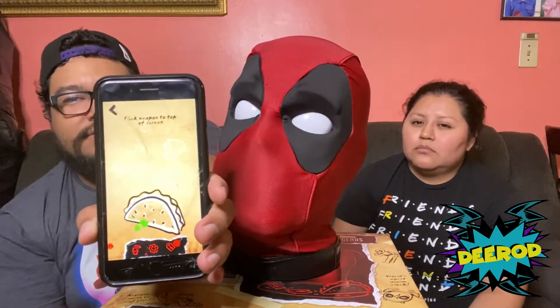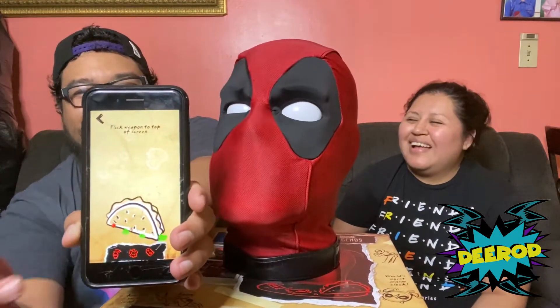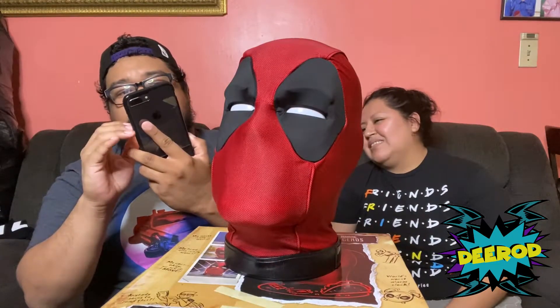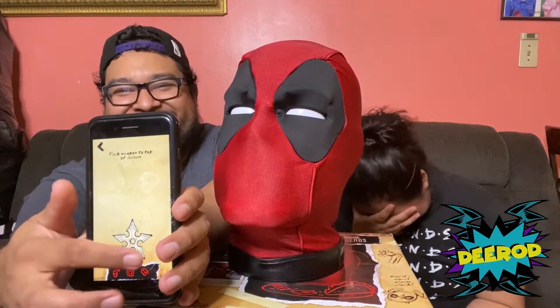Chimichanga! Hey, can I get a double patty, Wolverine style? Ha ha ha! Garçon, if this isn't as hot as Sunspot's meatballs I'm sending it straight back to the kitchen. Let's do the ones that shoot — throwing star. That's stupid. Alright, we're gonna try the cards.